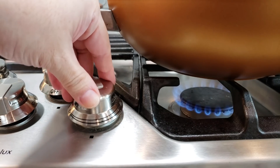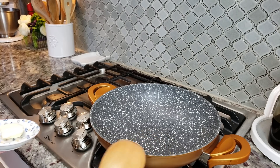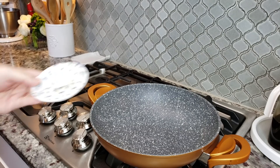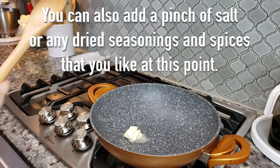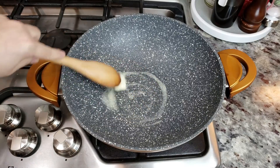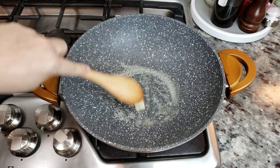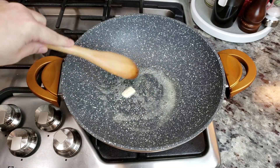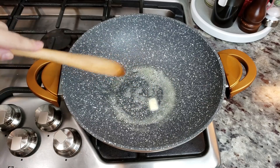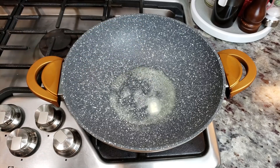Turn the heat to medium low — you don't want to burn anything. Once your pan has preheated, you can use a pot or a pan. I'm going to add my tablespoon of unsalted butter and let that melt down. If the pot or pan starts to get too hot, adjust the heat, because you don't want to scorch the cream or the cheese.